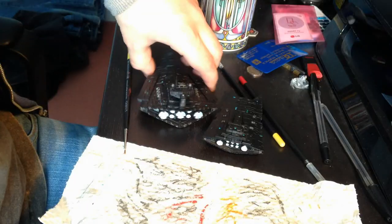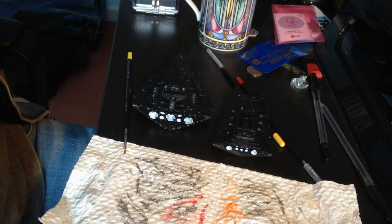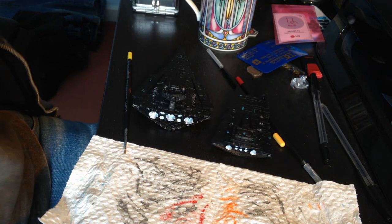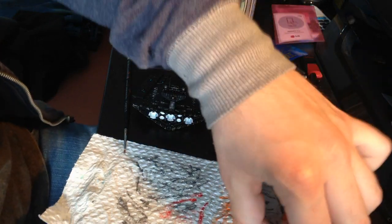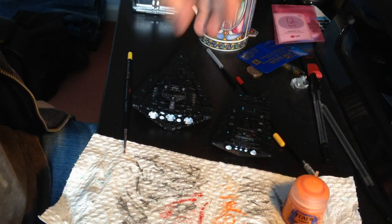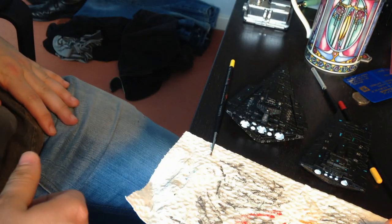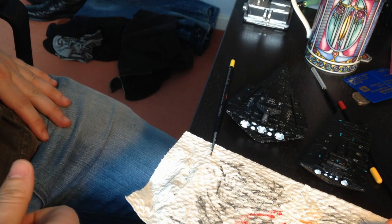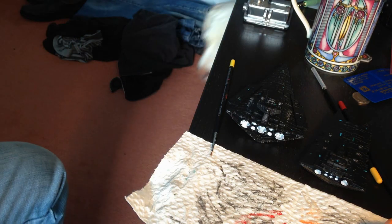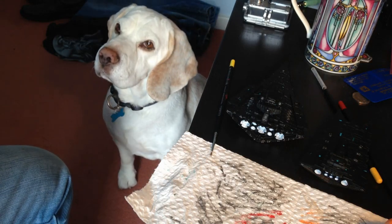That's both of those Star Destroyers done. They need to be left to dry before I start dry brushing in with the orange and then the red. Otherwise the orange will just mix in with the white paint, and it won't have as nice of an effect. So whilst it dries, I'm going to walk the dog. Hector? Come here. Sit. We're going to go for a walk.